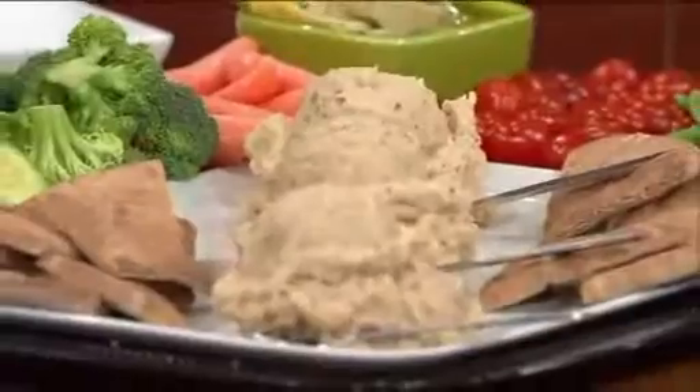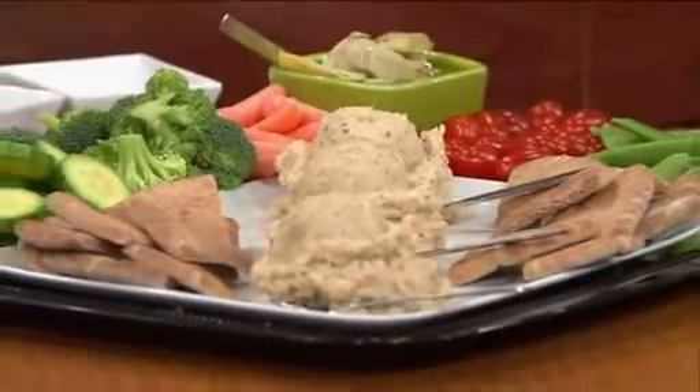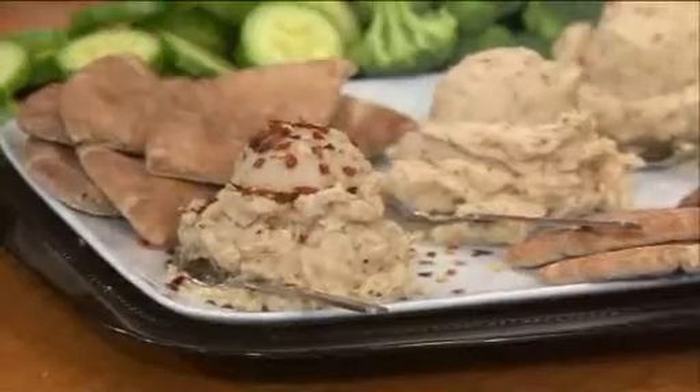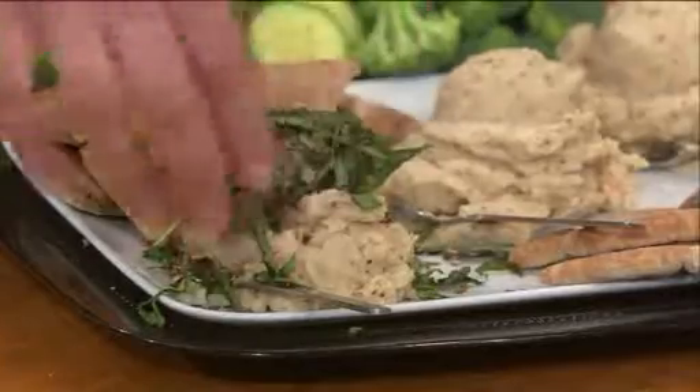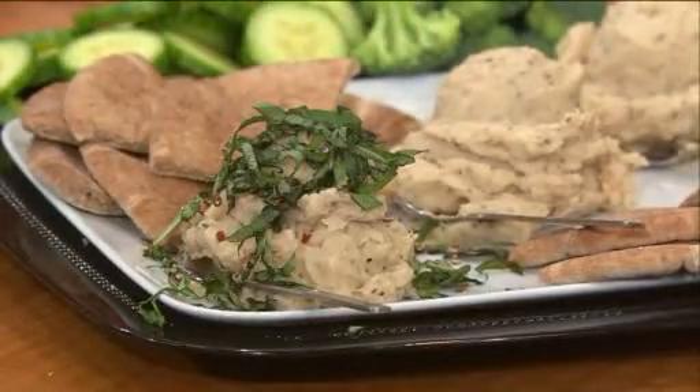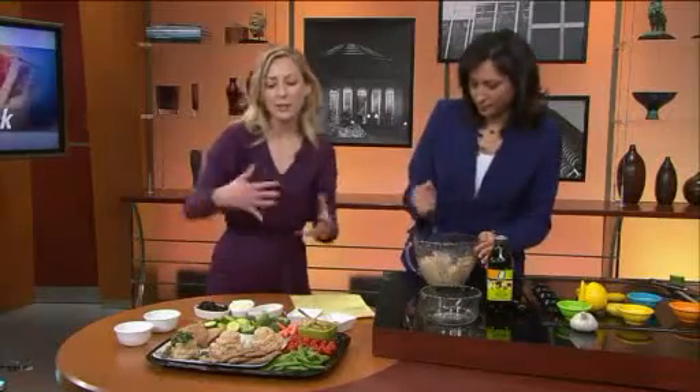Let's jazz it up. One flavor is going to have crushed red pepper — spicy, spicy. We think this may actually increase your metabolism slightly, so that's good for the new year. And then we're going to put some fresh basil on there. So this is crushed red pepper and fresh basil. You just kind of dress it up so you can put it on pitas and all these veggies and get all the flavor — and it looks really pretty.